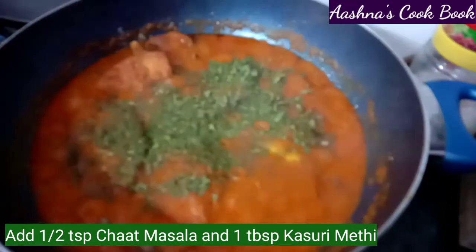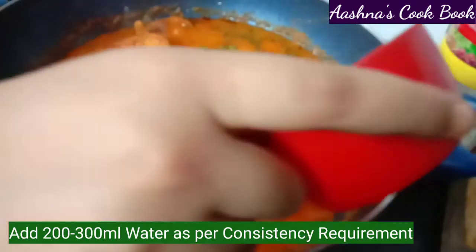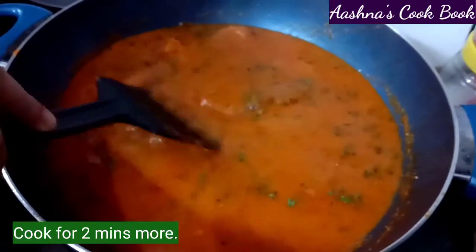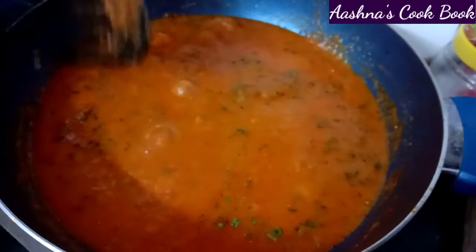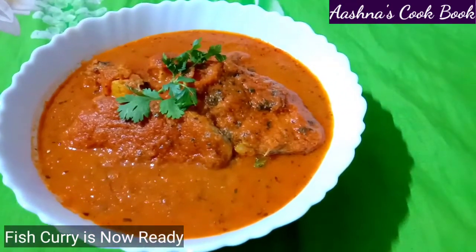Now we will add water — around 200 to 300 ml — to get the right gravy consistency. You can adjust according to how thick you want the gravy. Mix well and cook for another 2 minutes. Our Punjabi fish curry is now finished.